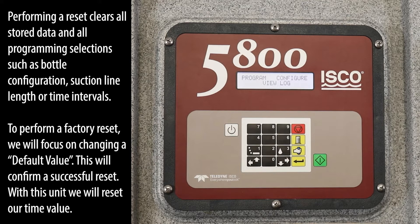To perform a factory reset, we will focus on changing a default value. This will confirm a successful reset. With this unit, we will reset our time value.